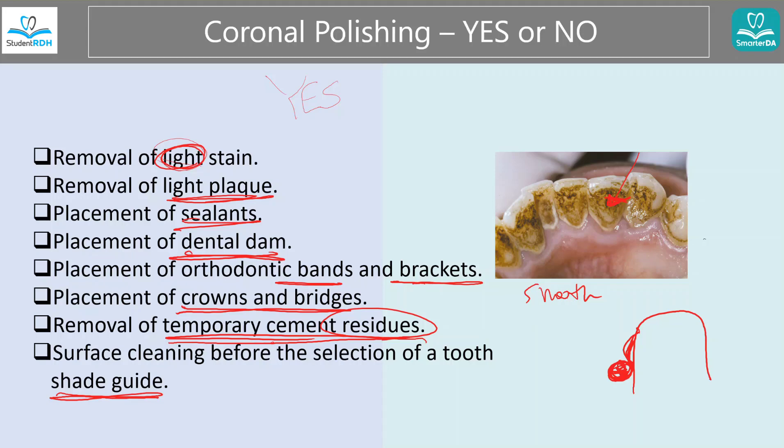And before the selection of a shade guide — the reason is because you want the natural tooth shade in order to match it with something artificial like a veneer. You don't want some darker tea stain to be there when they match a shade, because after cleaning and polishing, the natural tooth looks actually brighter, and then the artificial tooth ends up darker.